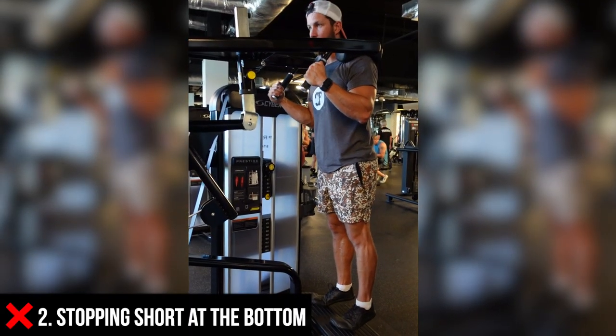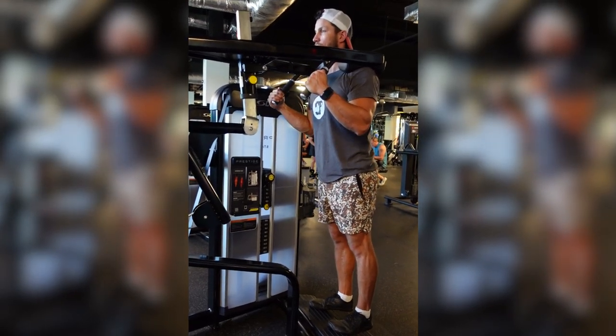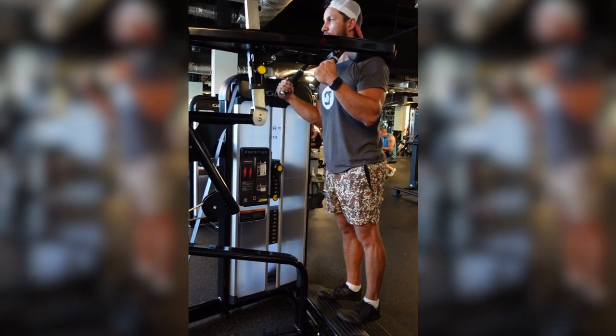And number two — something I see very often — is stopping short at the bottom. You're only going to be doing half the movement at this point. A lot of times people do this because the weight's too heavy and they're rushing through it. These are some things you definitely want to avoid.